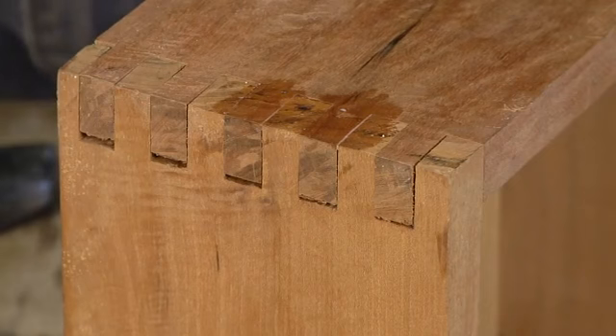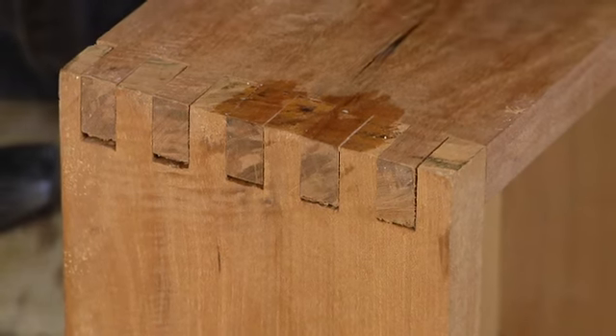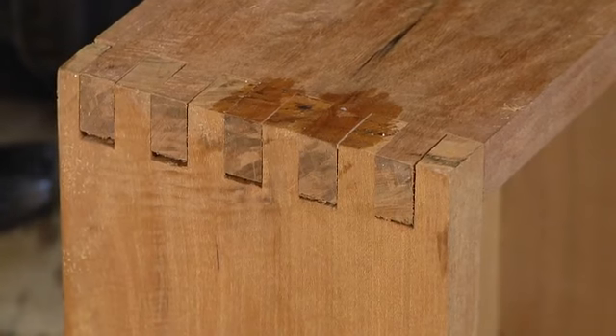It's okay to let it dry a little bit, but you still want it to be very tacky because once we sand it, the sawdust is going to blend with that white glue to make a perfectly matched filler.